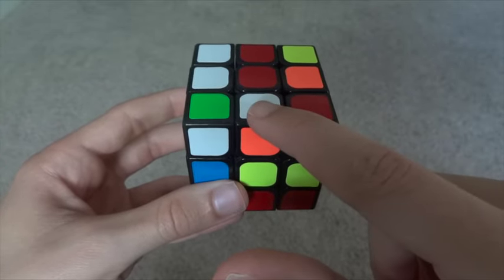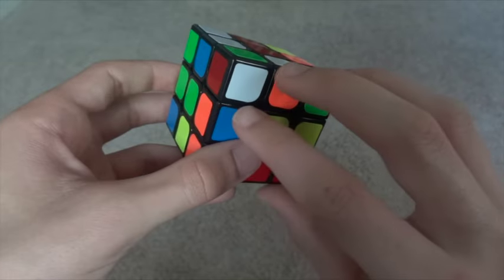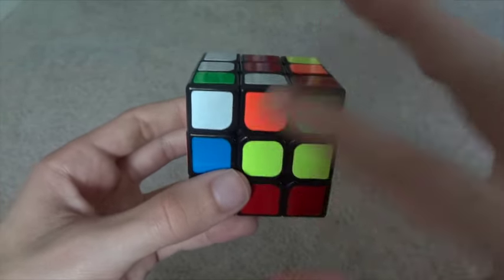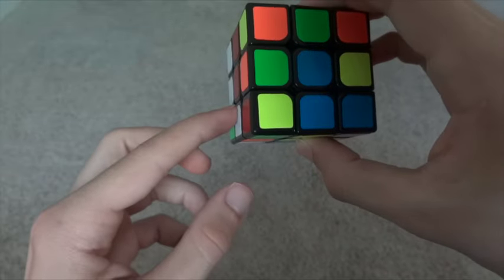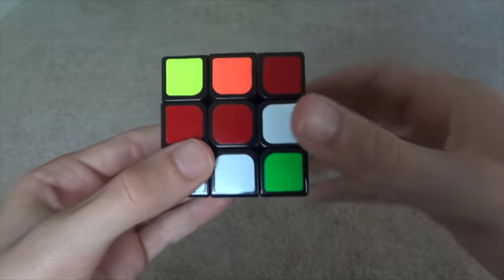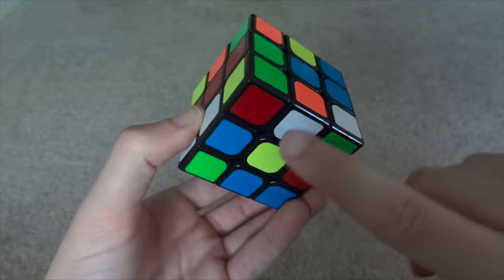Our next edge will be the white and orange edge. This edge is a little tricky because while it's on the bottom already, white is not pointing down — it's not next to yellow. So we do something which I call the 3D move. Begin by facing away from the white and pulling up. Then you face the white and push down. Now white is next to yellow.